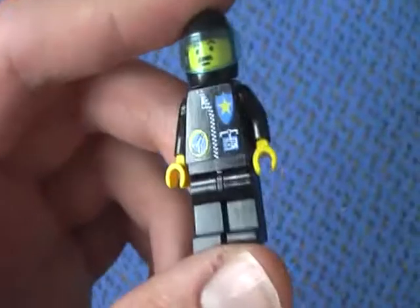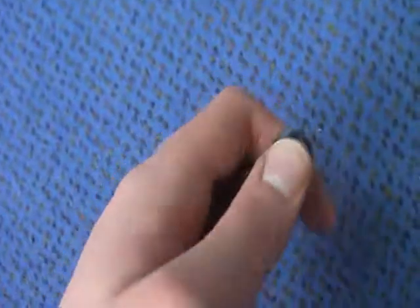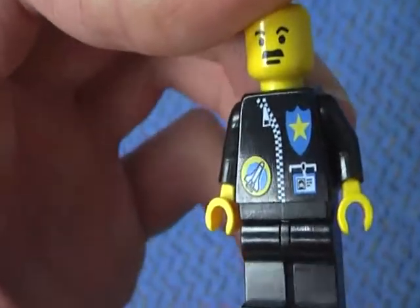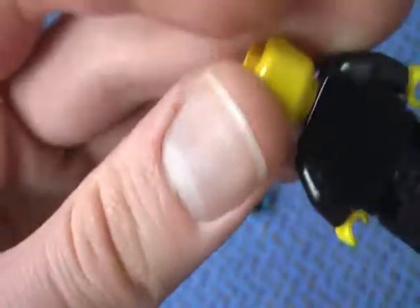Here is the minifigure — this is the cop. Here is the black helmet, this is the face, and here is a nice black uniform with the Spaceport logo. It doesn't have a reverse printed torso or head.